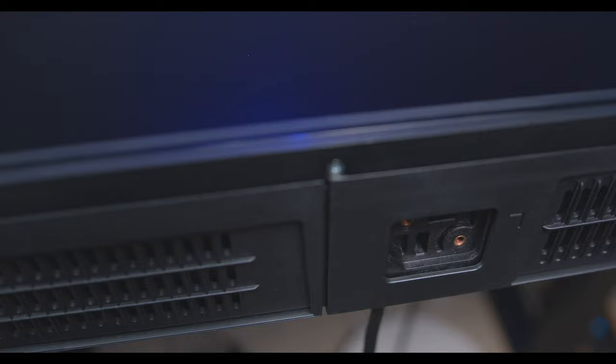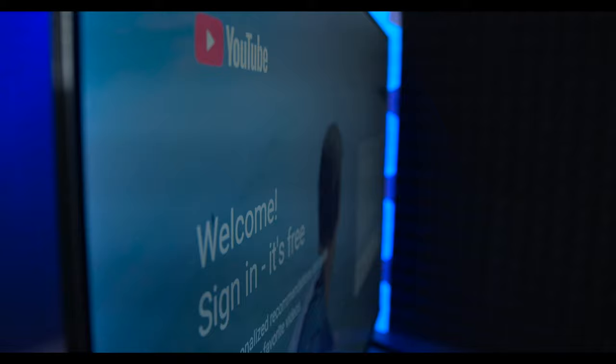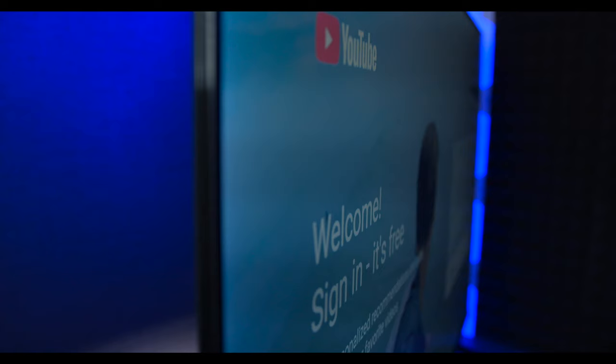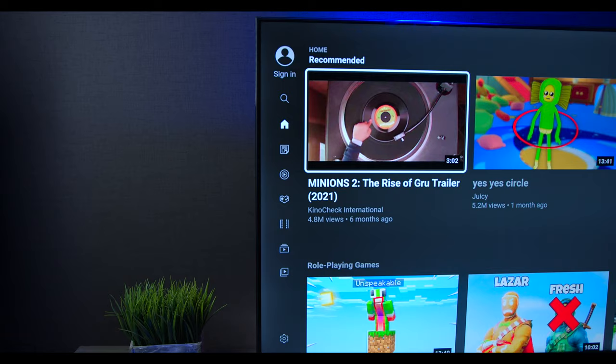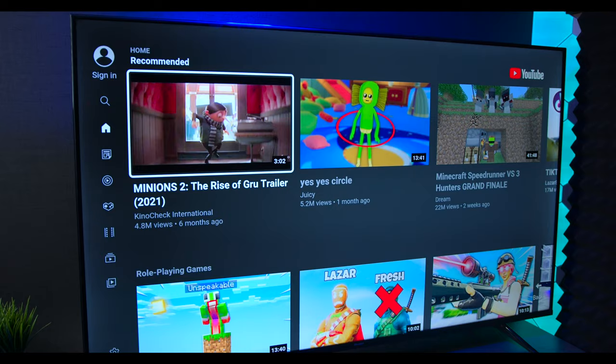This TV has something I haven't seen on another brand: if you have a small table you can mount the feet in one position, and if you have a larger table you can mount them further out. Now, this is a 10-bit VA panel with direct LEDs, so don't expect the best viewing angles — it's about 179 degrees overall. You get a better picture by looking directly into it, but it's a pretty good deal considering this TV is $300 for a 58-inch set.